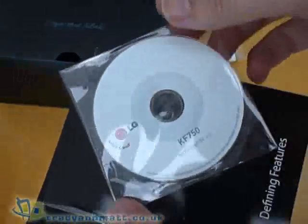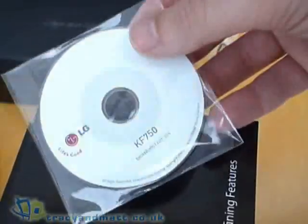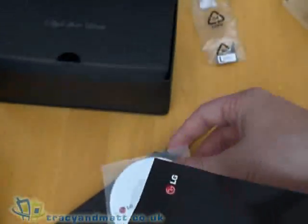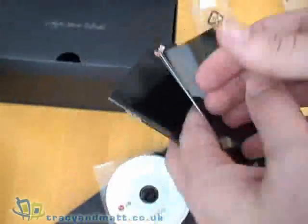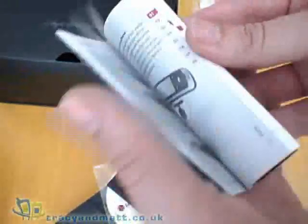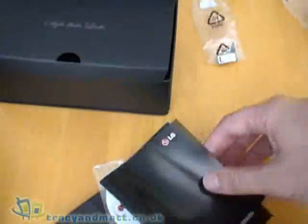And lastly in the bottom of the box we have all the documentation and user manual, as well as a mini CD. It doesn't actually describe what's on the CD but I suspect it may be an online manual. I have a getting started guide and a full user guide which is just English language, so it's fairly lightweight.